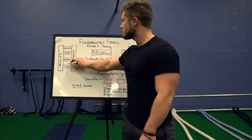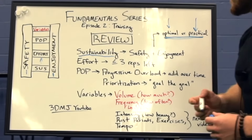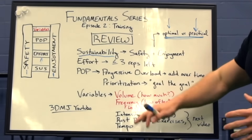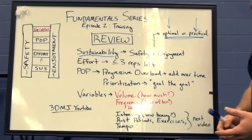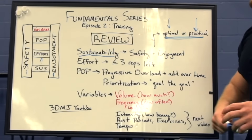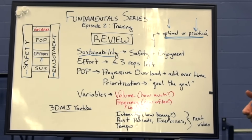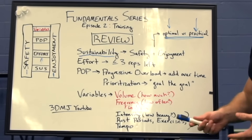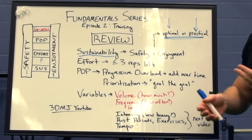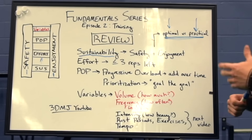Going up one rung from sustainability, we have effort. This basically means that no matter how optimal and scientifically grounded the rest of your program is, if you're not applying appropriate effort, then you're not going to get the results you're looking for. This probably means leaving no more than around three or four reps in the tank for most of your work.